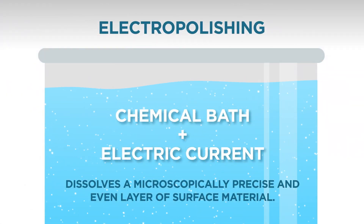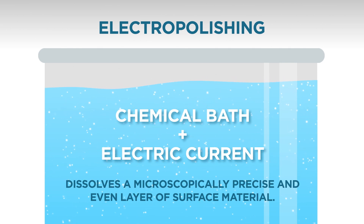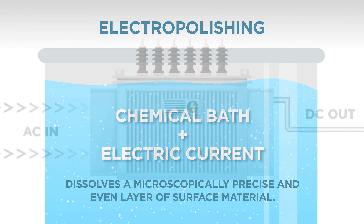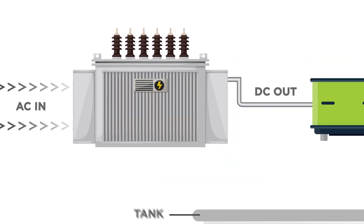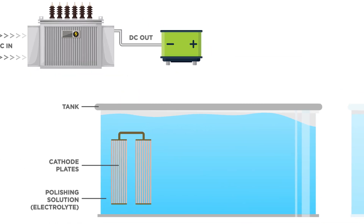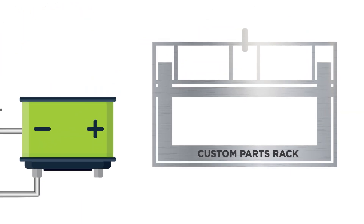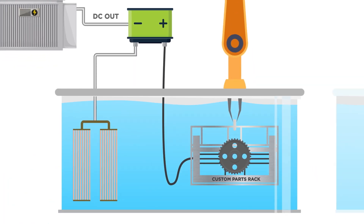Electropolishing uses a chemical bath and an electrical current to dissolve a microscopically precise and even layer of surface material. Here's how it works. A power source converts AC current to DC at low voltages. A tank is used to hold the chemical bath. A series of copper or stainless steel cathode plates are lowered into the bath and installed to the negative side of the power source. A part or group of parts is fixed to a rack made of titanium, aluminum, or copper. The rack, in turn, is fixed to the positive side of the power source and immersed in the chemical bath.